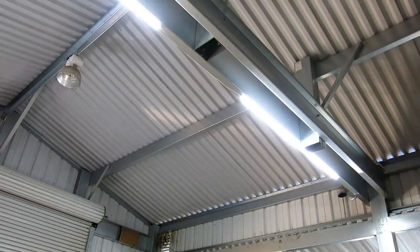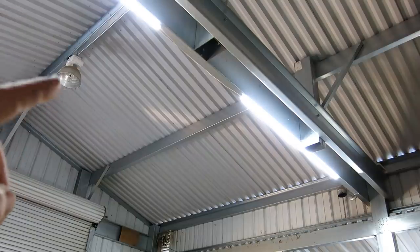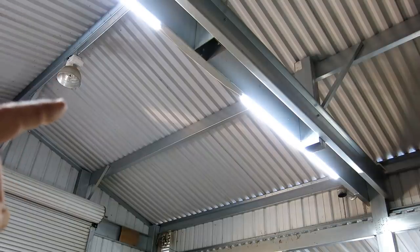Now that's 19 feet up, so my ladder doesn't quite reach. I haven't quite sorted out what sketchy method I'm going to use to get up there to take those fixtures out and hang the new LED fixtures. They're kind of a direct swap-out, so it should be minimal work up there, but just getting up to the 20-foot level is slightly sketchoid.